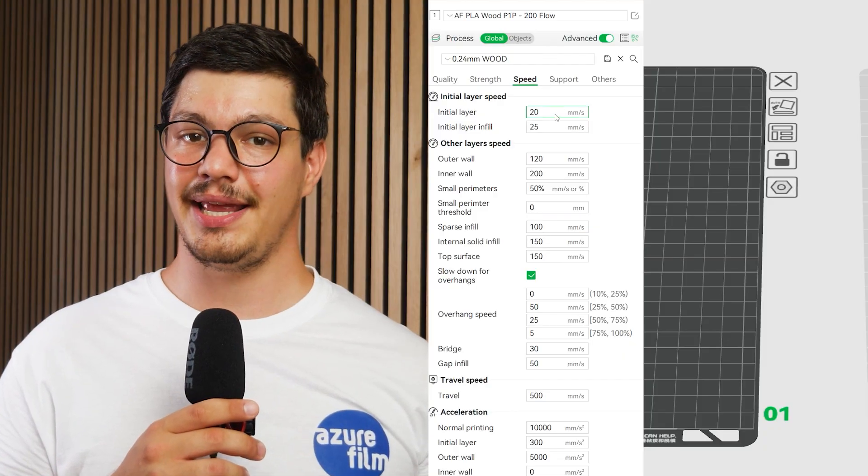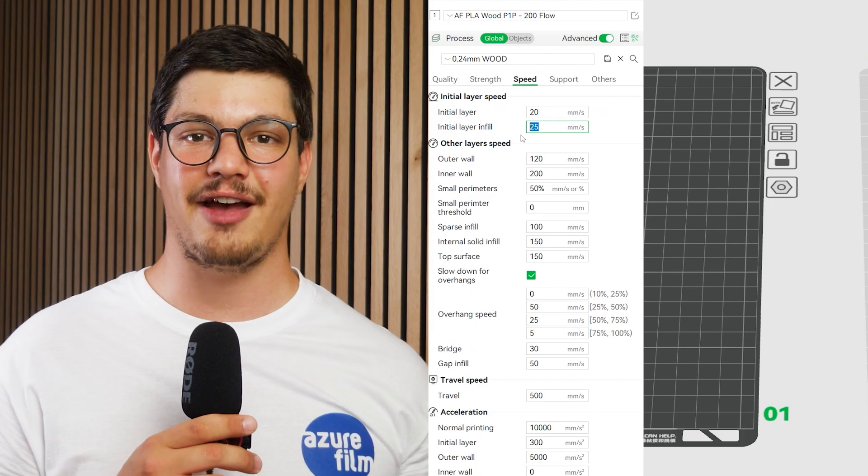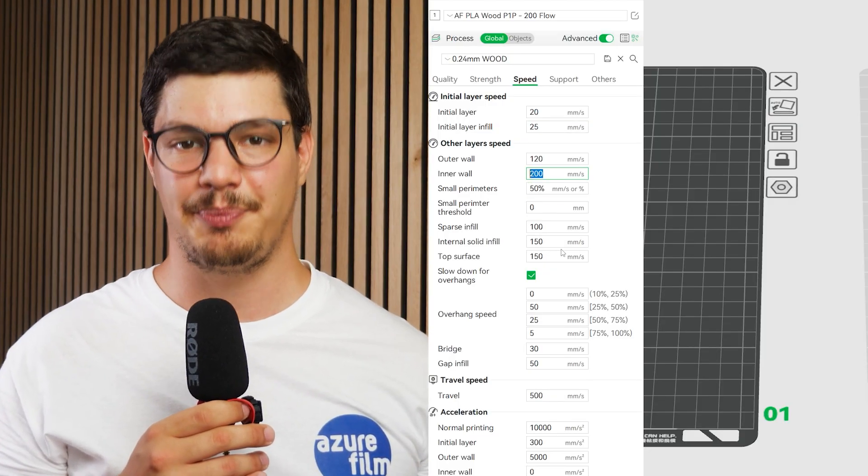Number four: set the initial layer speeds to 20 and 25mm per second for good layer adhesion, and make sure you generally slow down your print speeds. No more excuses about how printing with wood filaments is hard. Happy printing!